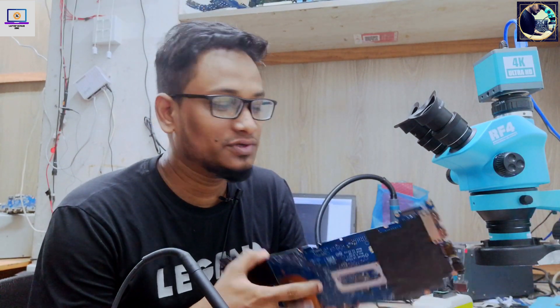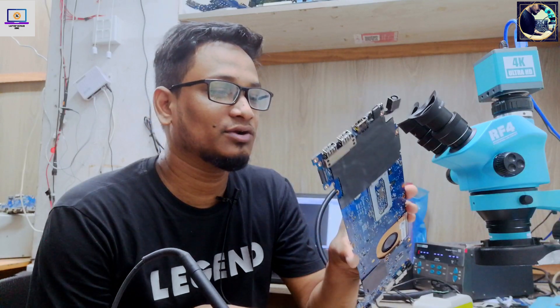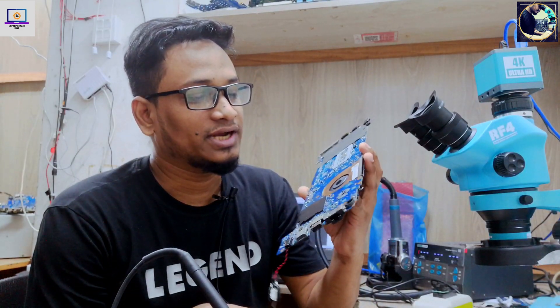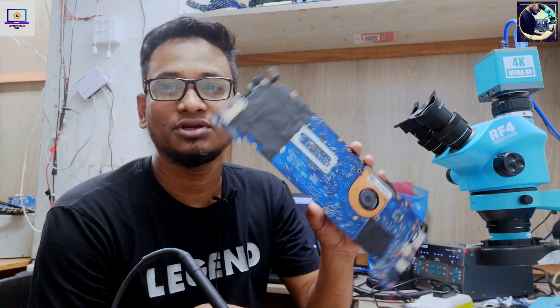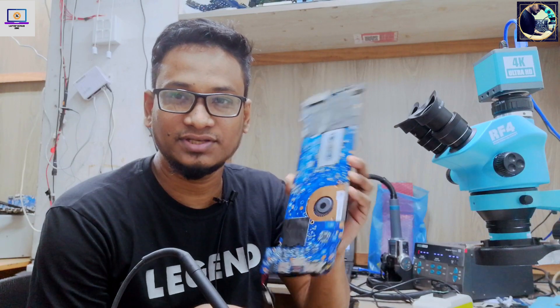Hey everyone, welcome back to my channel. I hope you all are doing well. Today I have received this Dell Latitude 7490 laptop motherboard. Its condition is: it's turning on but no display, and after a few seconds it shuts down itself. Now I will try to find out the problem and fix this motherboard.